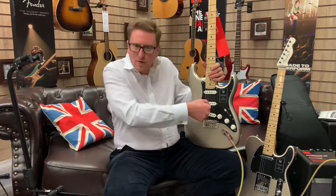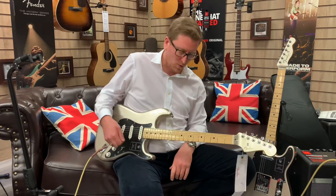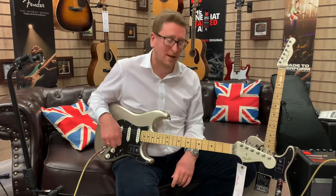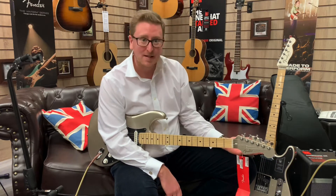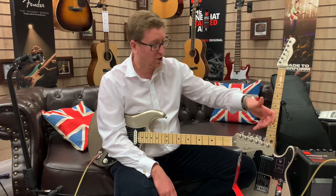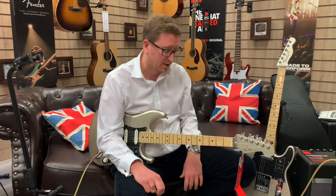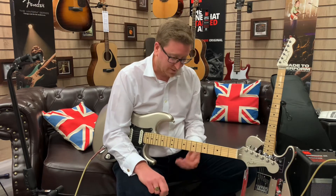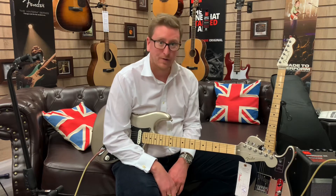Vintage style bridge — you've got the tremolo arm for doing your Hank Marvin-type things, though I haven't screwed that in because I don't normally use it. Modern style tuners for tuning stability — really worth noting. Brilliant. You can really get it spot on; the tuners are brilliant on the guitar. 22 medium jumbo frets as well. They really are lovely guitars.